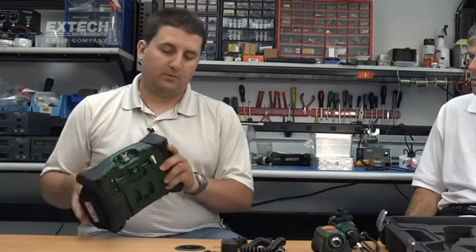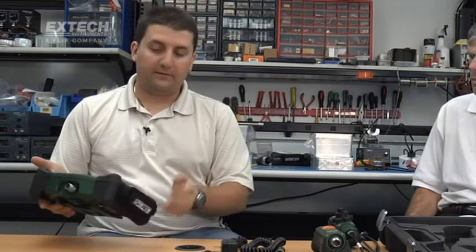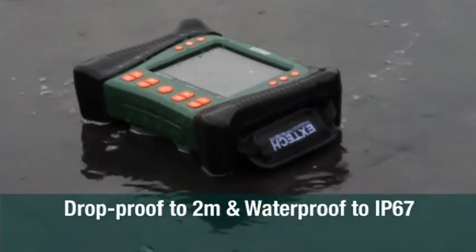The unit is a rugged, large LCD unit. It has grips on both sides for handling either right hand or left hand. We have installed buttons on either side that will take video or snapshots. It has a very simple user interface. The unit itself is 2-meter drop proof and IP67 — the only one in the market that is a full IP67.